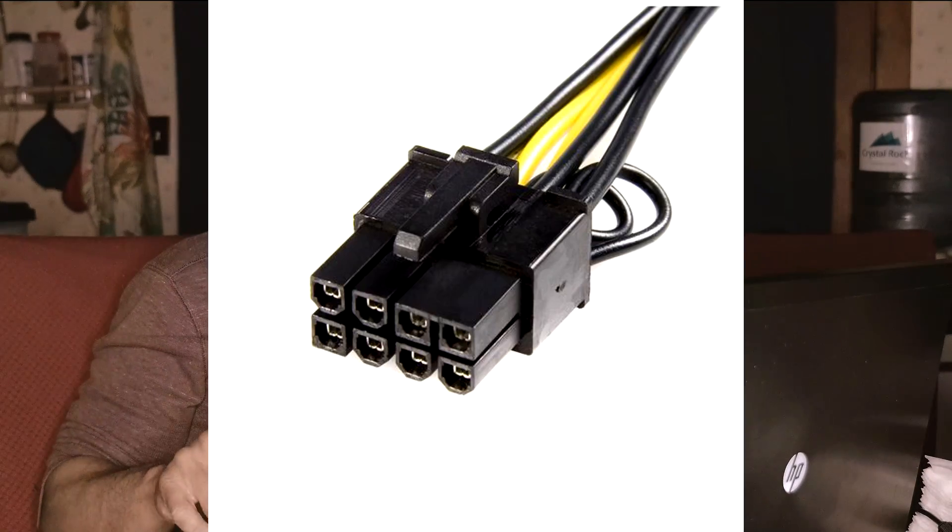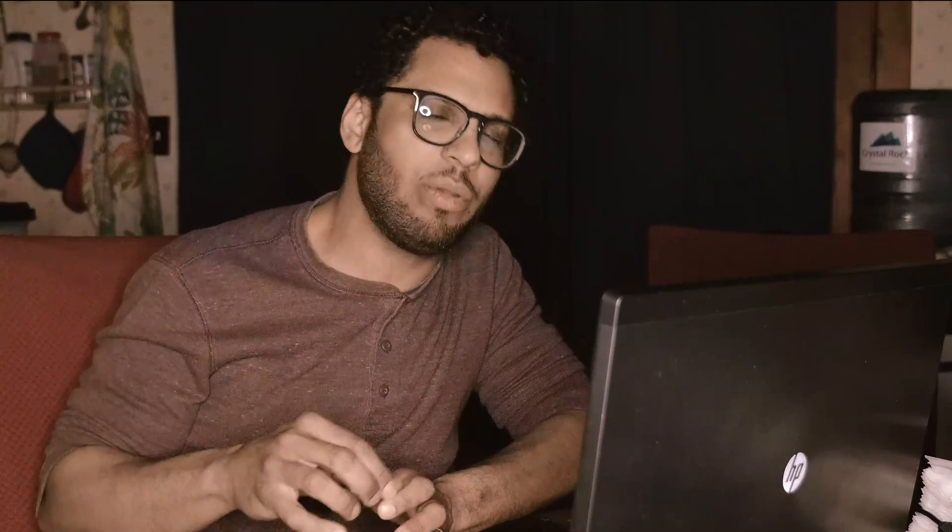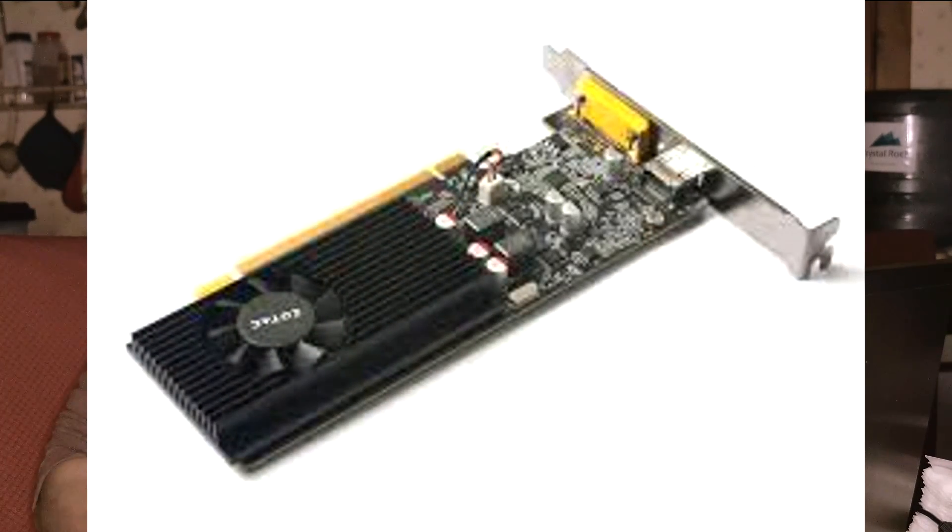If you connect a video card to the eGPU adapter and it has a six-pin or eight-pin power connector, or both, you have to make sure that not only is the eGPU itself powered, but the GPU plugged into that adapter is also powered — all the plugs need to be plugged in. If that doesn't happen, it will not work. I highly recommend looking at a video card that does not have any six-pin or eight-pin connector so you don't have to think about it.